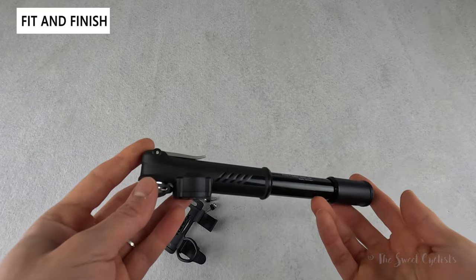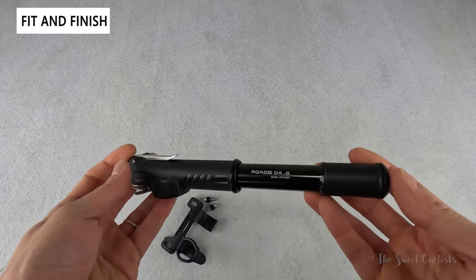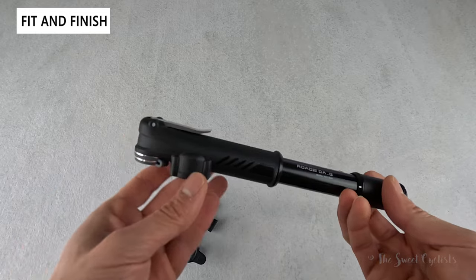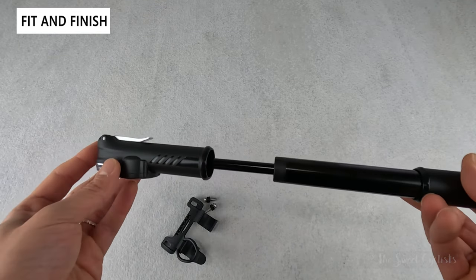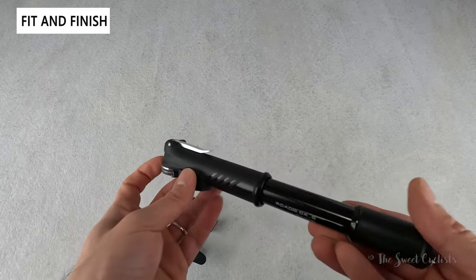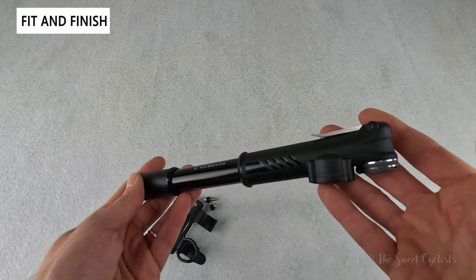In terms of dimensions, the Topeak DAG is only 8.6 inches long and 1.3 inches in diameter, so it's more than small enough to fit in a jersey pocket or mounted on your frame. While it isn't the smallest bike pump on the market, it's quite compact and gives you enough inflation to repair multiple tires without having to carry CO2 or other tools.